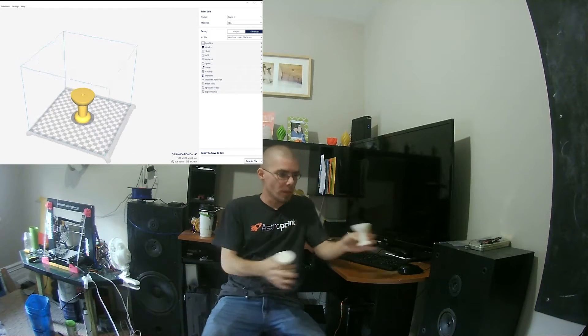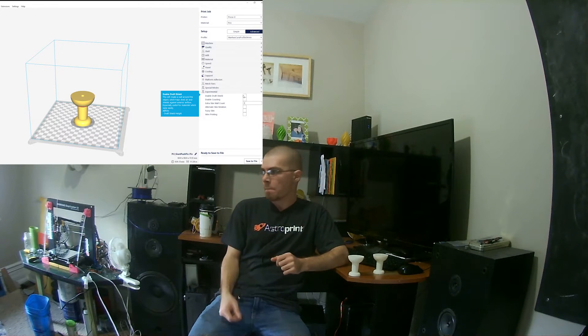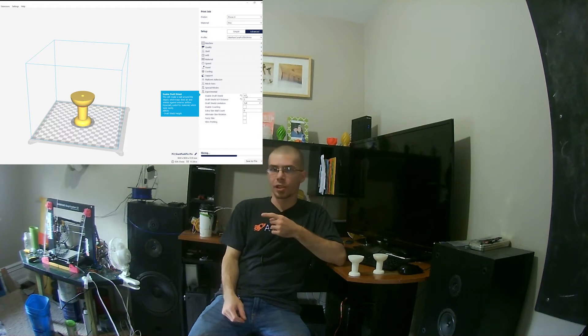Hey guys, welcome back to Zackblo. So today we're going to print out a few more of my giant push pins, but we're going to print these for a reason — we're going to take a look at a new setting. You'll see over here in the new Cura 2.1, the new Cura. It's going to be called the draft shield.